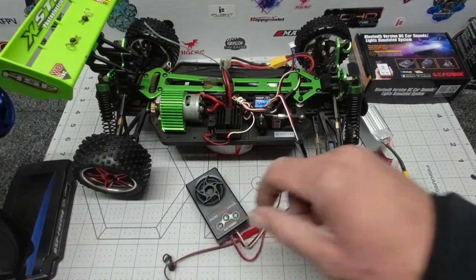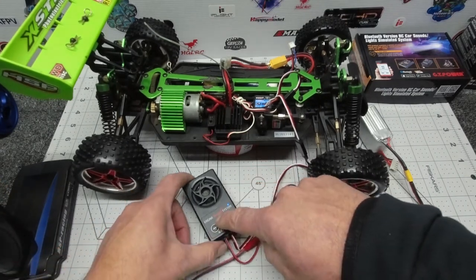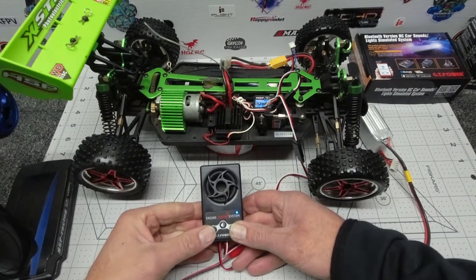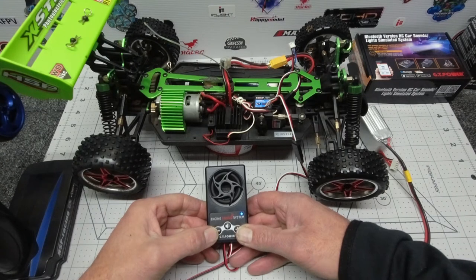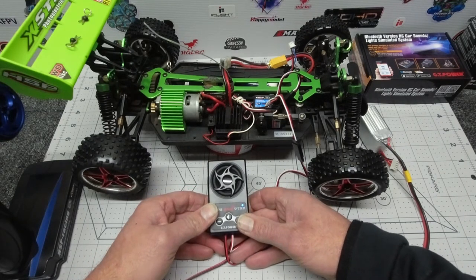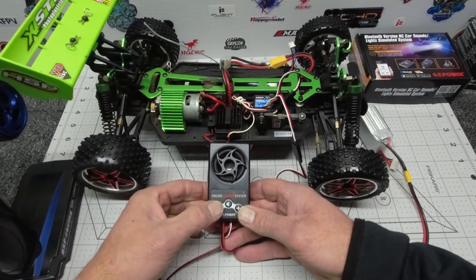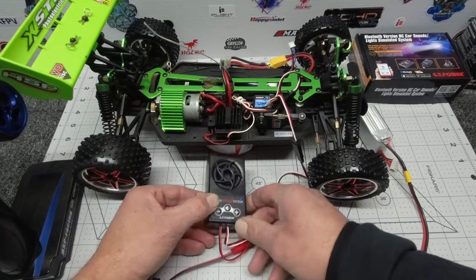Let's find a couple of different sounds so I can show you what sort of noises this thing makes. It's a matter of pressing the center button until you hear two beeps — that's number 18, number 19, number 20, number 22, number 23. Oh, I like that one! If you want to go straight to a specific number, you just press that many times and it'll jump straight to that desired number. Number 23 sounds pretty good — let's stick with that. Press the center button and we are good to go.